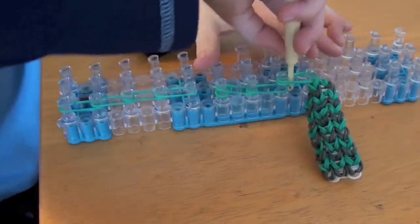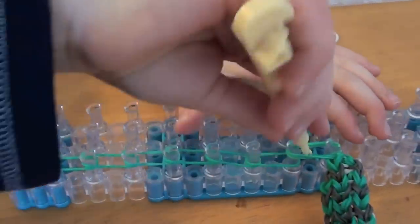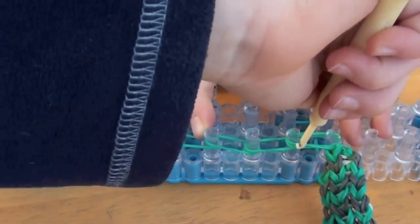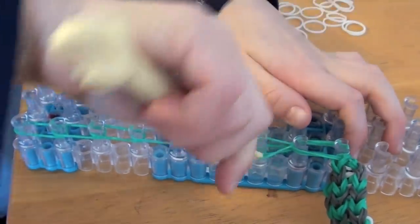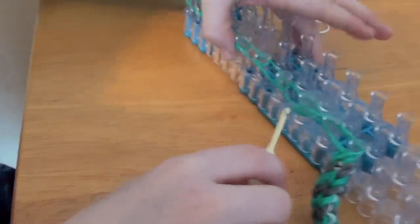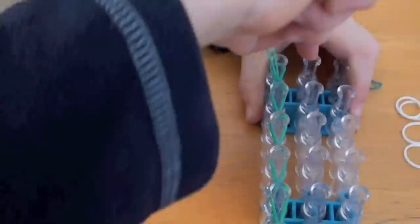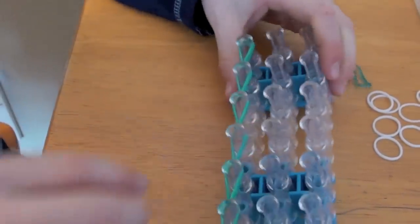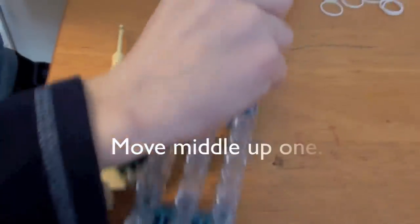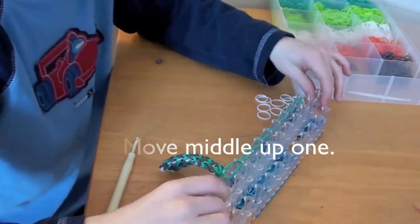Now take your hook and grab the bottom band and pull it over to this peg. Now you're going to take the bottom one and pull it to this peg. Now before you take these bands onto this peg, I want you to take the middle section out and move it at one.